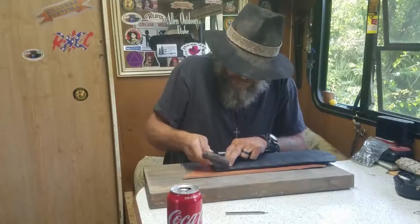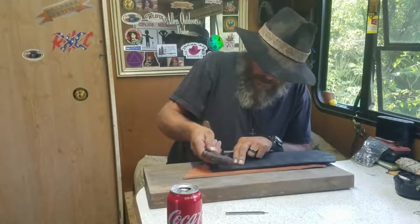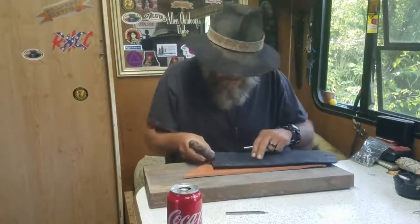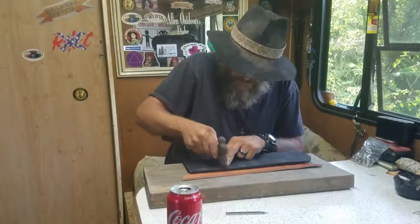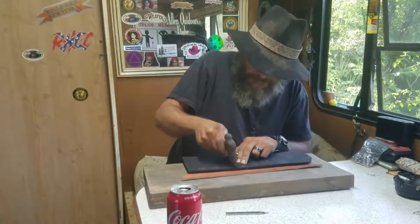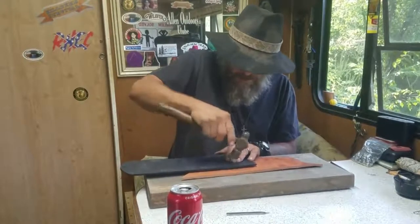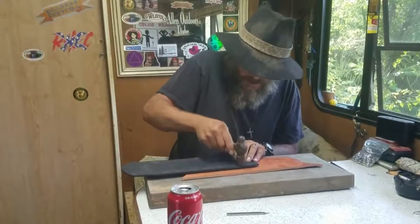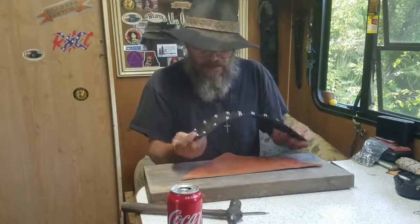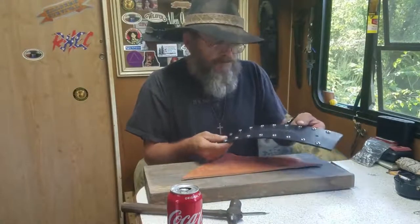It came out nicely. Now I have to bend these over. I made that plain black piece of leather pop.